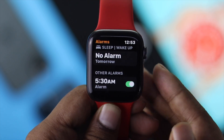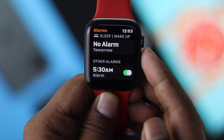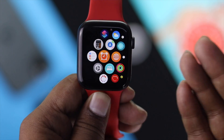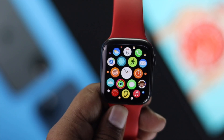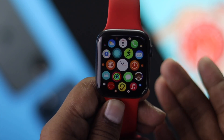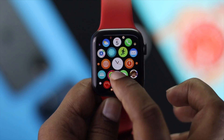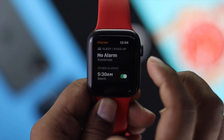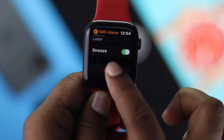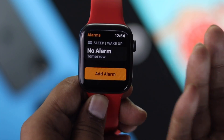The alarm will ring right on the time whenever you set it for. Now, if you have set up your alarm manually and want to delete it, simply go back to your alarm application, select your alarm, scroll down to the bottom, and hit 'Delete.' Afterward, your alarm will get deleted.